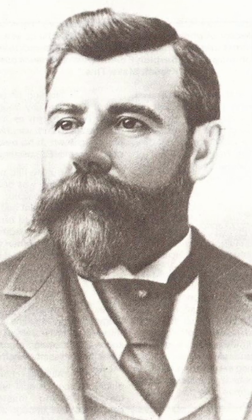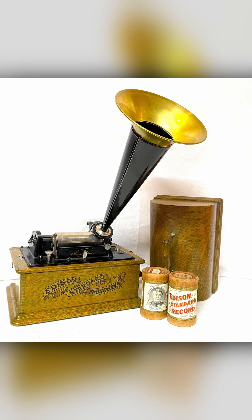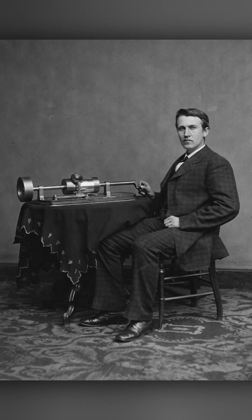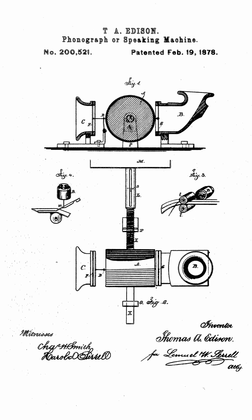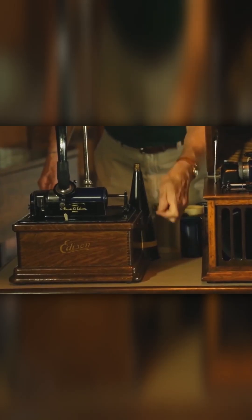Thomas Edison, with the help of his head machinist John Crucy, invented the phonograph in 1877. The phonograph was the first device capable of both recording and playing back audio. It worked by engraving sound waves onto a tin foil-covered cylinder, later wax, through a diaphragm and needle mechanism.